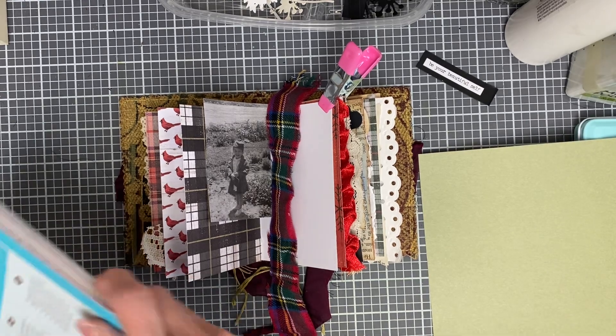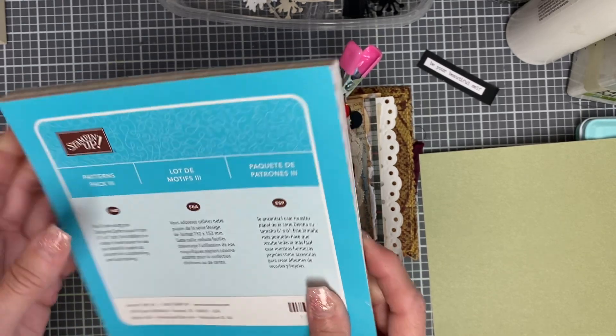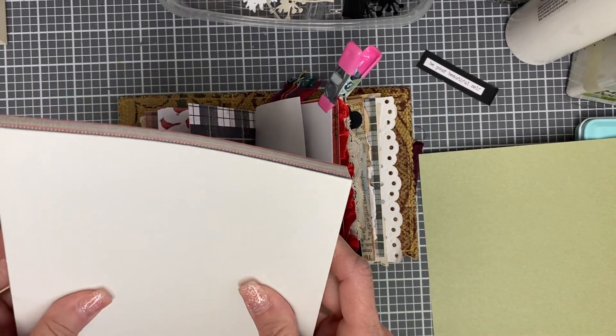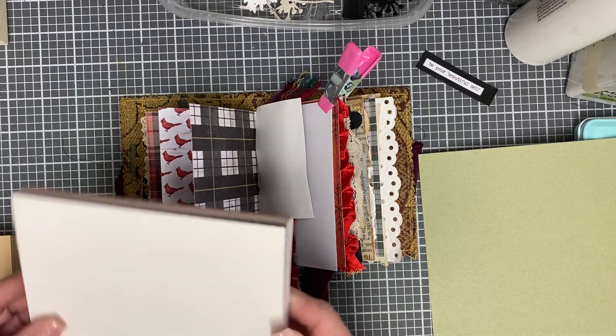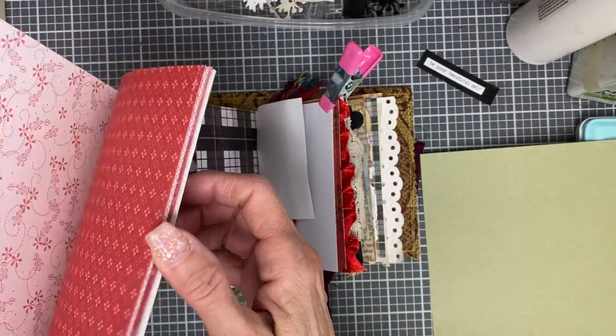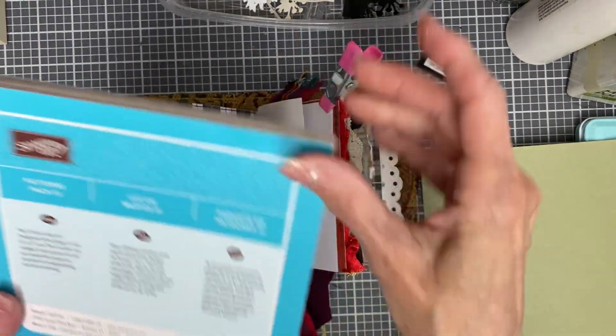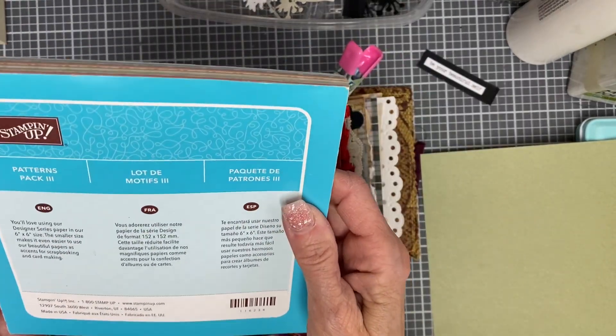This is the paper pad — this was given to me. It's Stampin' Up. I think these are like six by six. I have several; they're double-sided. It's kind of a cool little pack. There's no date on here, but I think it's fairly old.